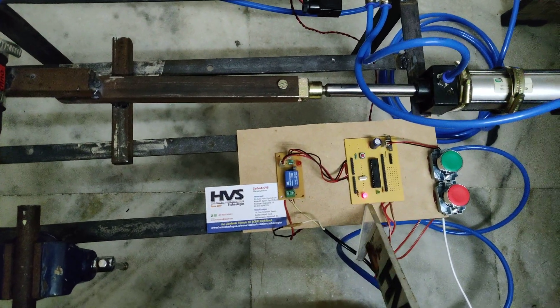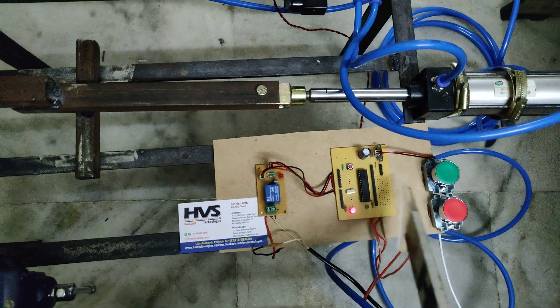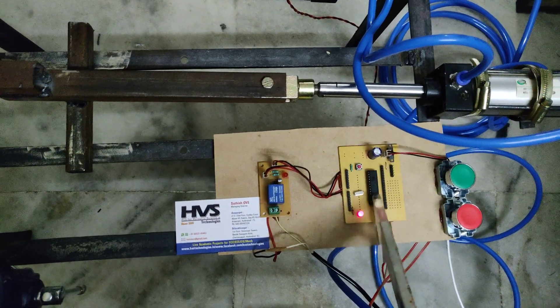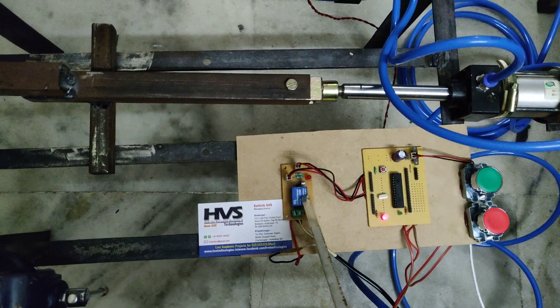Coming to this microcontroller, we are using a PIC microcontroller. The red switch and green switch are interfaced at C6 and C7 pins of the PIC microcontroller, and the relay is interfaced at A5. This is a 5-volt operated relay.